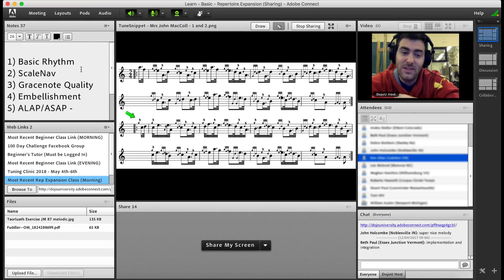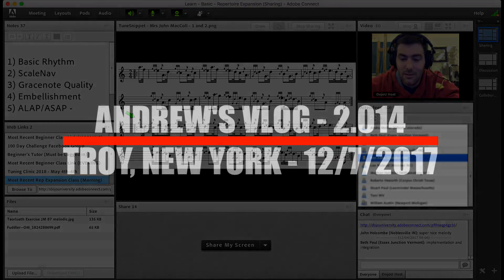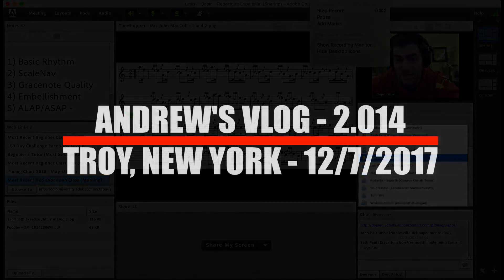And then this tune, Mrs. John McCall, is kind of one of those mothership tunes in that regard. You might not even really think of it that way at first, but when we dive into it, it's very clearly a tune that's going to demand that integration, as Beth is talking about there.